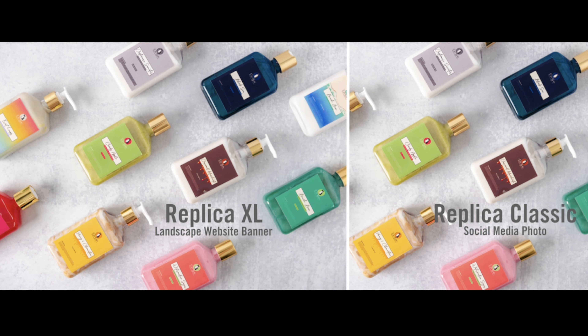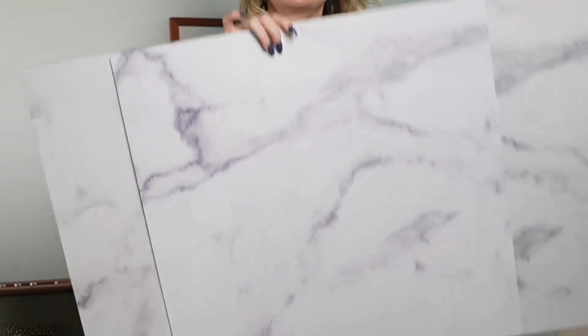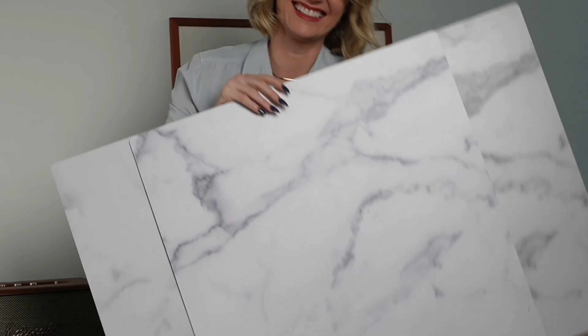Here's the same shot taken with both XL and with Classic. In this instance, neither is better than the other — it all depends on your purpose, whether you're making a landscape website banner or a social media photo. Replica XL surfaces are 12 inches wider, but look what we did: we made the other edge 23 inches, which is the exact same length as our Classic size surfaces.